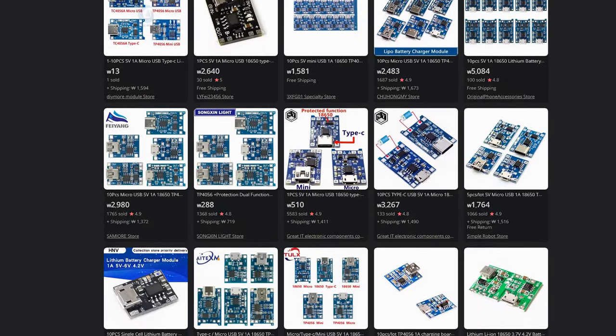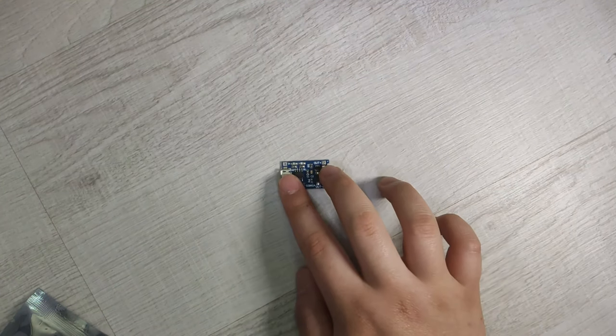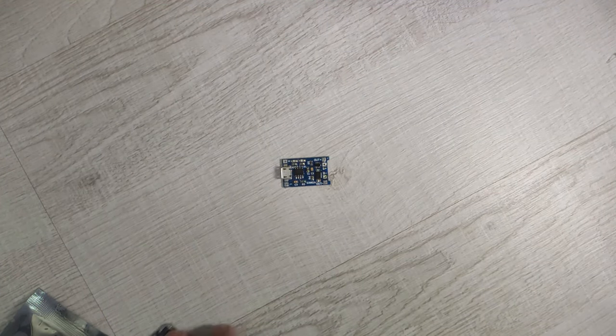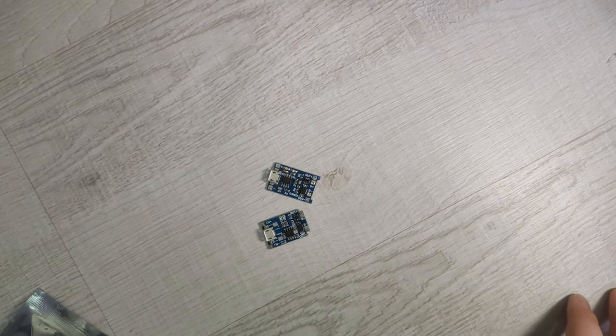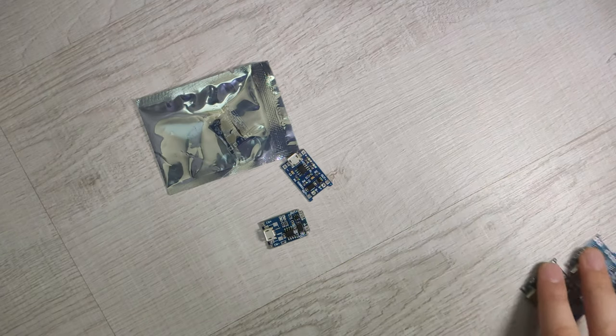As mentioned earlier, there are many variations of modules from different manufacturers. I brought four different boards. All four boards have three similar chips, so you may not see a difference when buying them, but I will show them to you in detail.